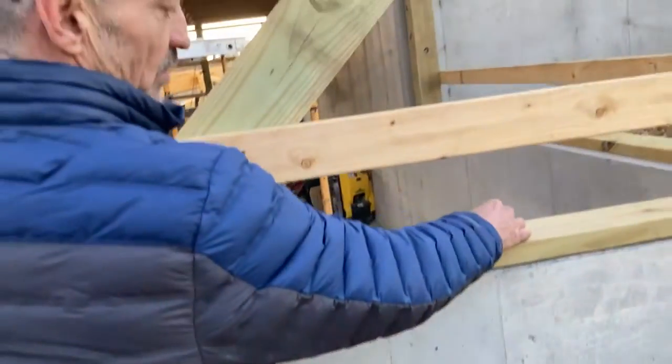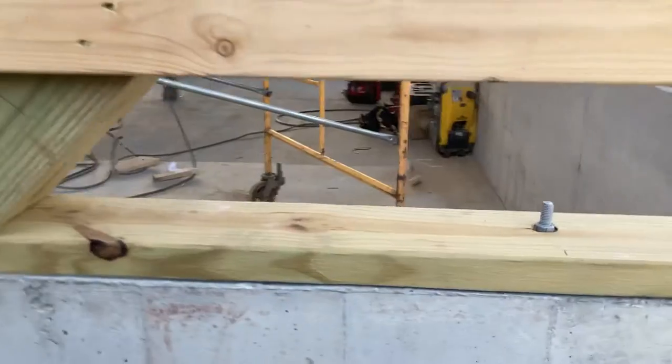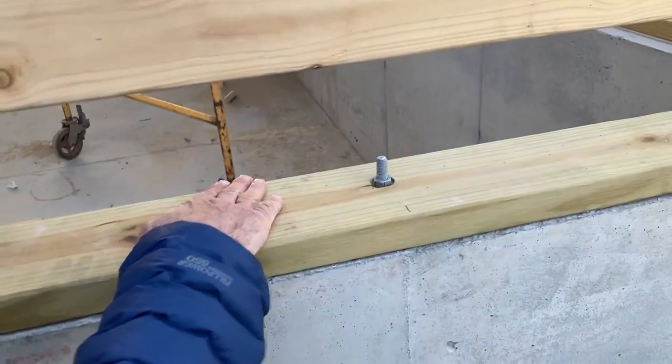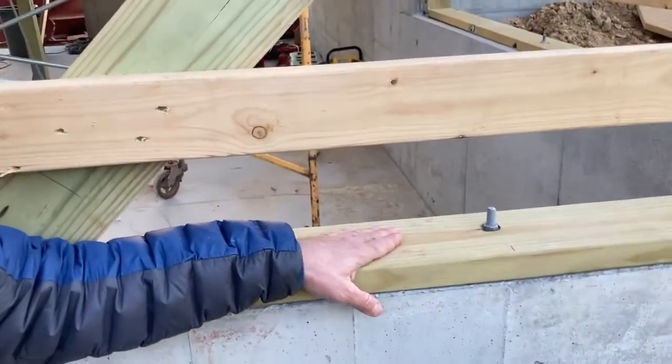The anchor bolt is lagged and the sill plate is drilled to receive the anchor bolt. You can see how this one's done right here — it's a two by six sill plate, this is the anchor bolt, and this is the foundation wall. I wanted to do a quick video on how to attach a sill plate and what it looks like out in the real world. Thank you very much.